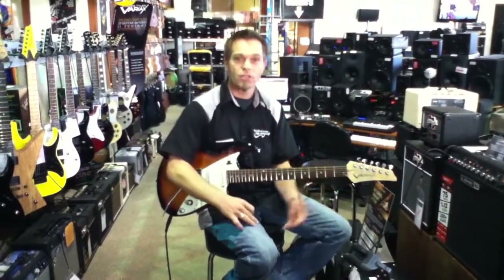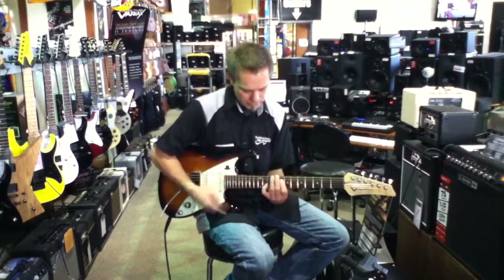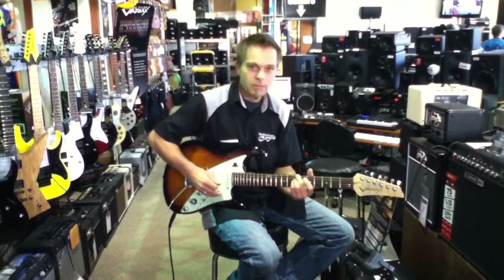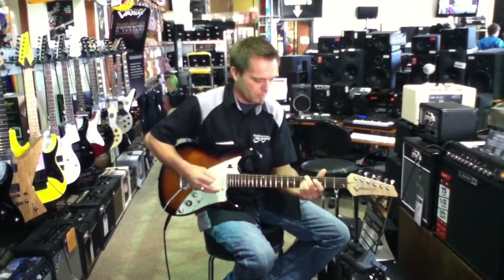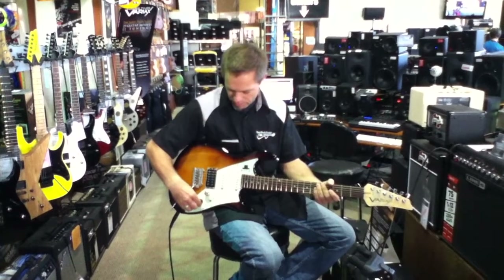Let me show you how versatile this guitar is. It goes within seconds — not even split seconds — from a jazz tone, to a 12-string acoustic, to even something like a sitar. Check this one out. This is pretty cool.